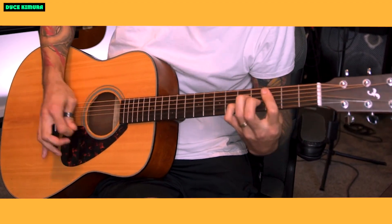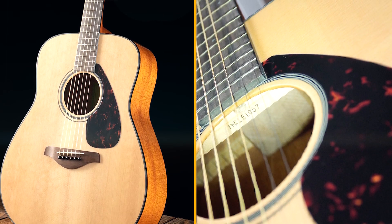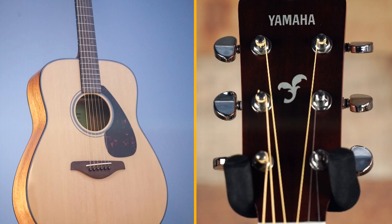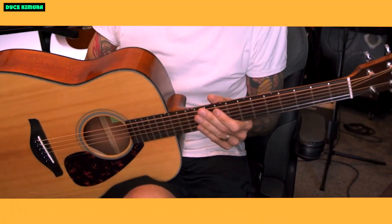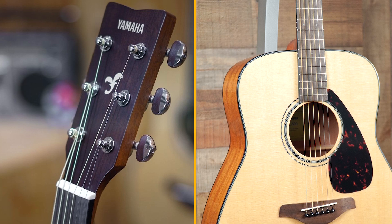Here are some of the pros and cons of the Yamaha FG800. Pros: solid spruce top provides rich, full-bodied sound. Mahogany back and sides add warmth and depth to the tone. Comfortable satin finish neck is easy to play, well-made and durable. Affordable.